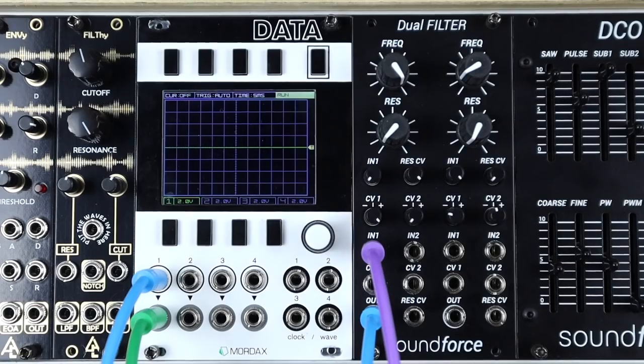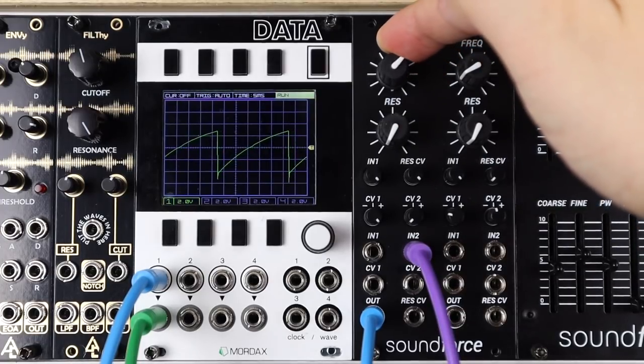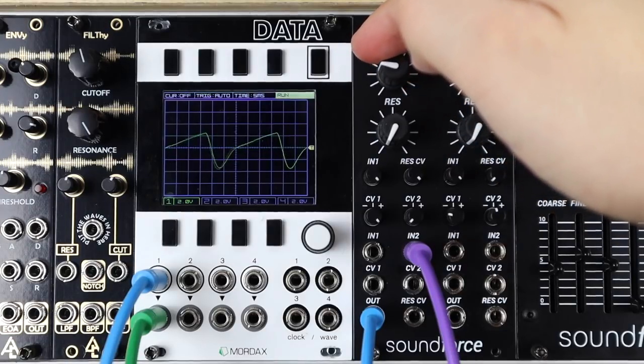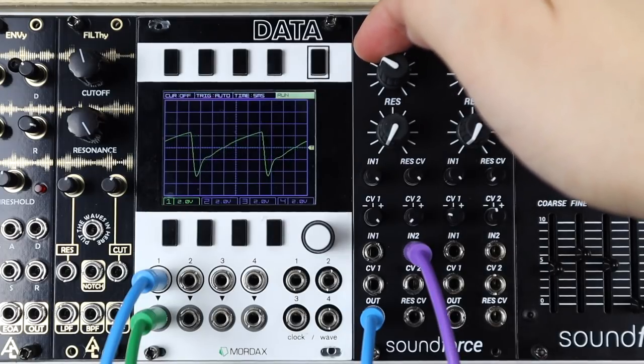Let's check out how the dual filter sounds. Here's a saw wave from a standard analog oscillator going into the low pass with no resonance. It's nice and characterful — a gentle kind of croak even without much resonance.